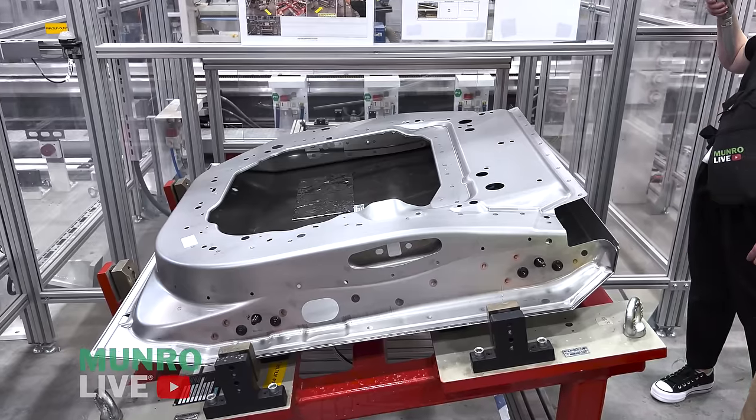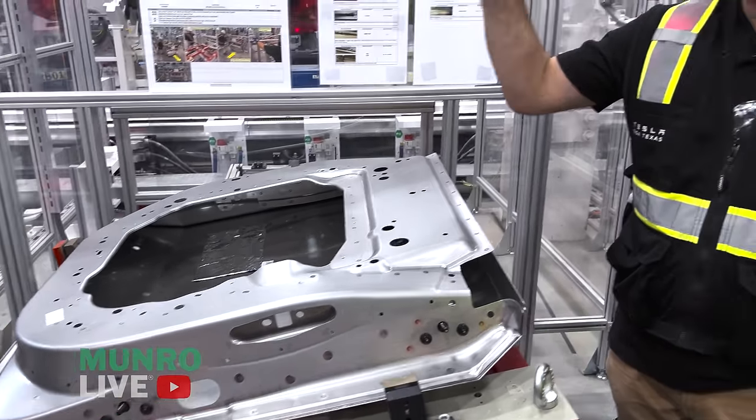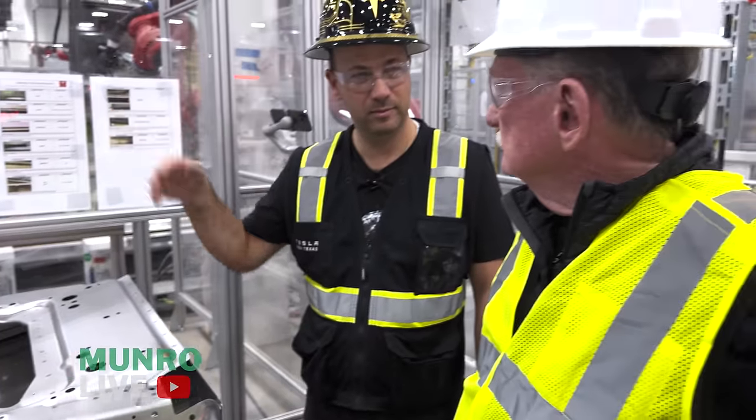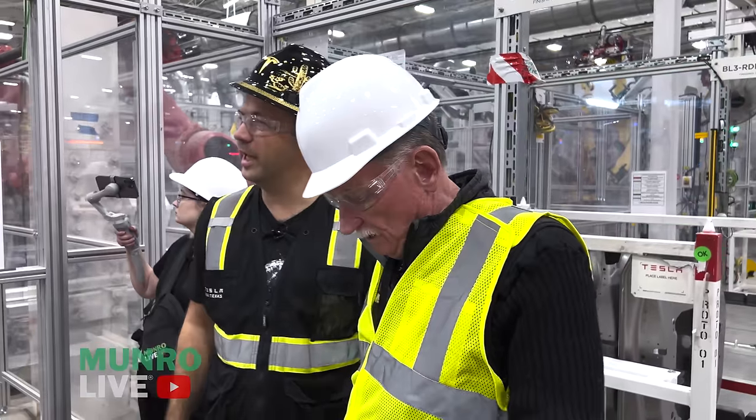Right now these get racked and brought down to general assembly, but eventually they'll flow straight down through an elevator. This whole process runs at a cycle time of about 40 seconds when we're at full speed.